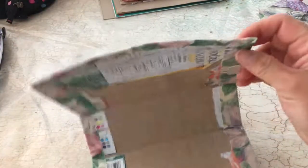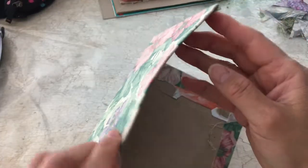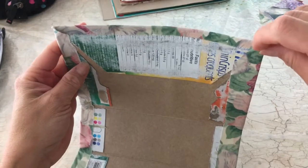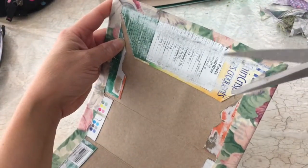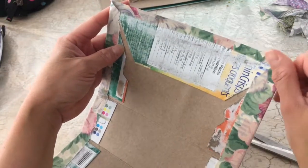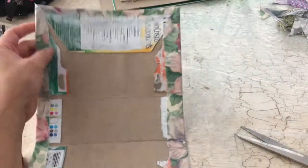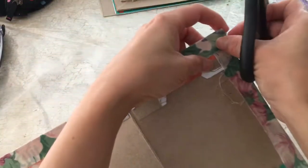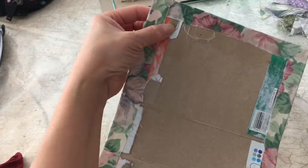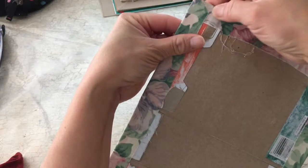Just wanted to give that last tip about these little tabs right here. At first I tried to tuck them in — I tried everything. But I find the best thing you can do is just snip it off like that. That just seems to neaten it up a lot better.